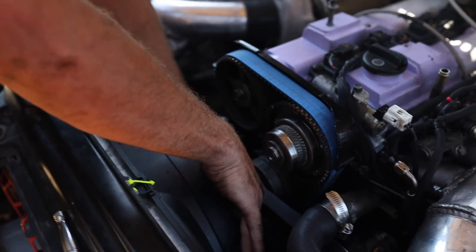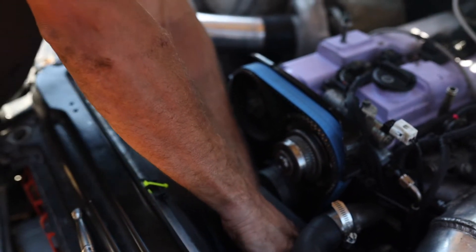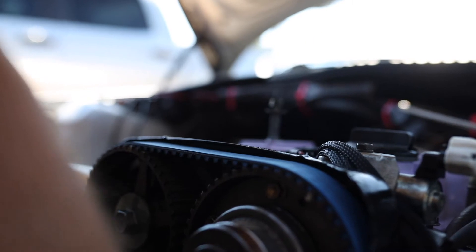Alright, front cover is off. Now trying to rotate everything back to TDC. We got it.